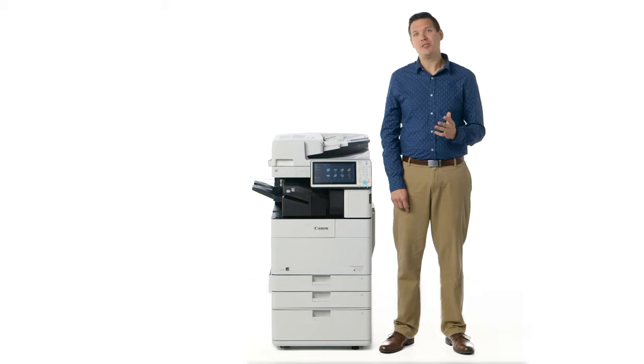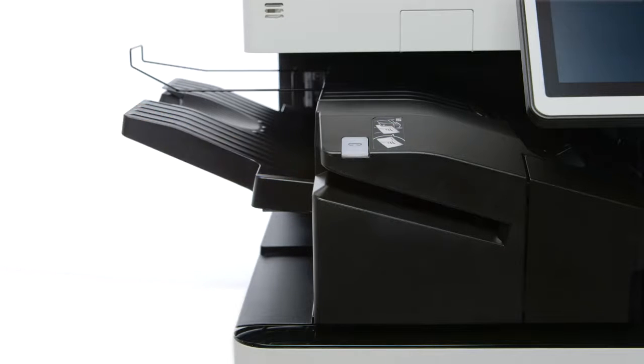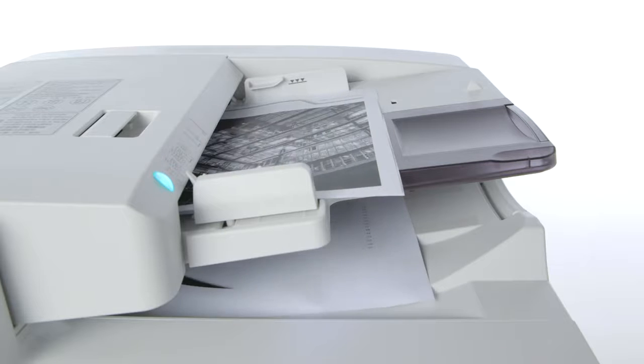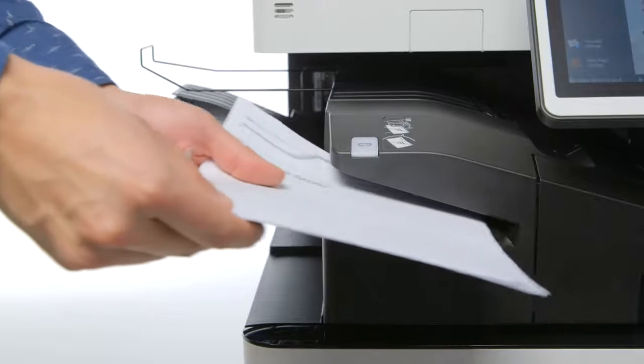All finishers also come standard with a convenience stapler, which we're calling staple-on-demand. Say you have a stapled set of originals you want to duplicate. Simply walk up to the device, remove the staple, and scan the original. After the copy is completed, you can easily restaple your original right at the device.